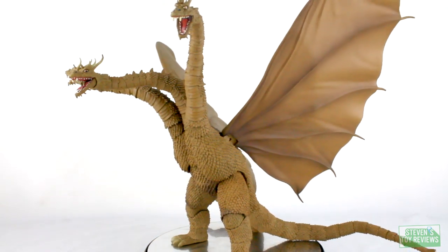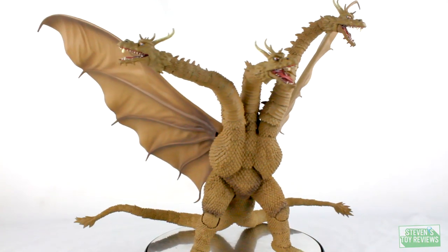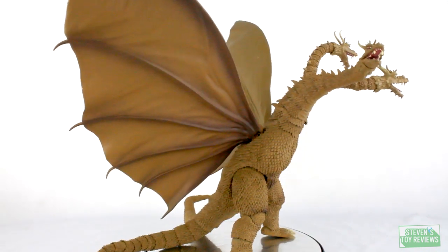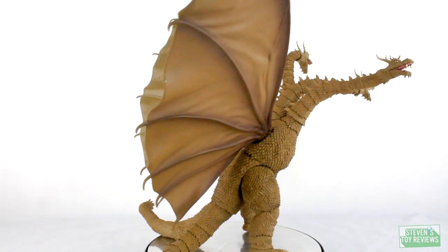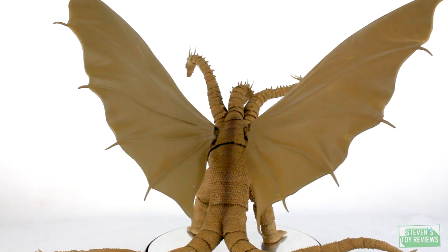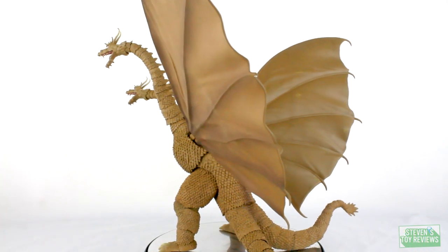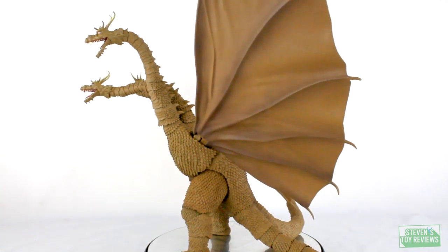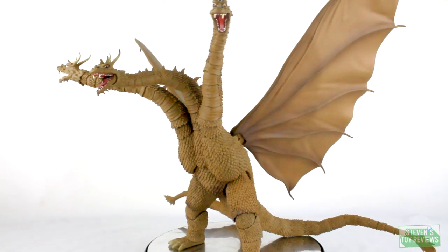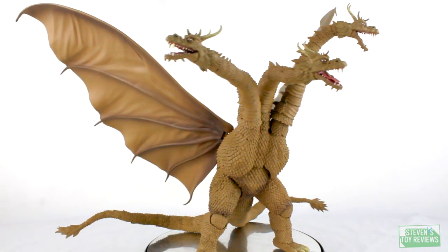So we just went over what this may exactly be. Now let's go on to the actual nitty-gritty on how this figure looks. The sculpt is fantastic — it really does look like Showa King Ghidorah. There's really nothing wrong in the sculpt department. The teeth look fantastic, he has all of the correct horns, the scaling on this figure is really impressive when we look up close, all of the details are immaculate. We even have fantastic little folds and ripples in the wings. So if you are a fan of the Showa King Ghidorah design — specifically 1964 — this is going to be the one for you.